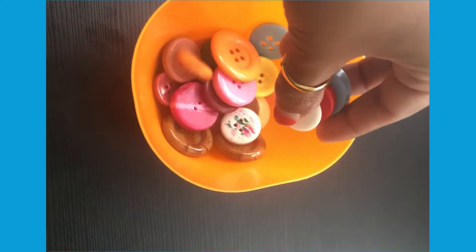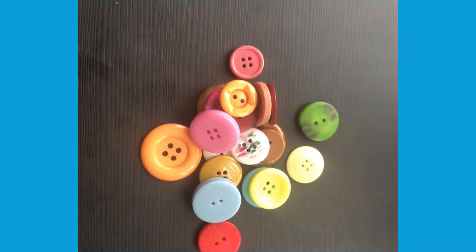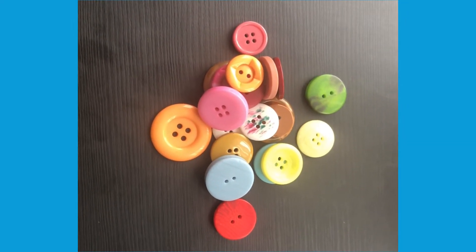Fill a jar or a pot with counting objects or sweets. Empty the sweets into a pile. Can children help you count them?